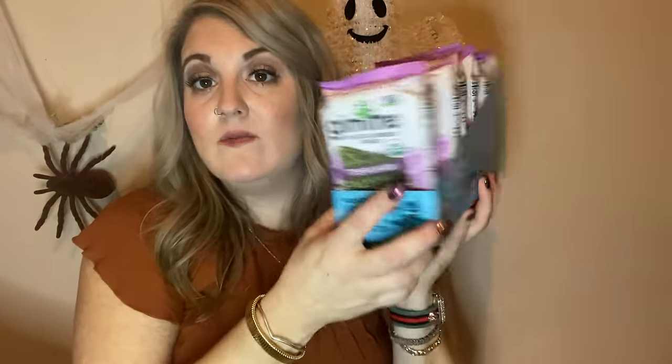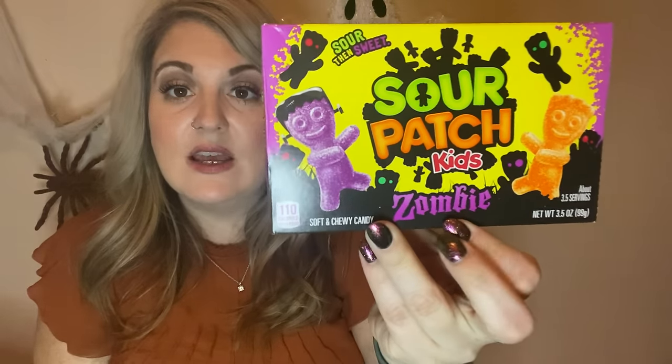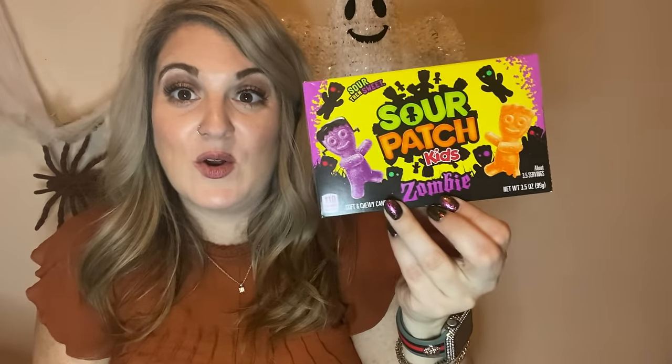I got some more Gimme roasted seaweed snacks in teriyaki — I got six of them. I love buying these to stock my pantry. I like to wrap tuna or salmon in them and eat it like sushi — it's a really quick little protein snack, especially at work. My kids love the seaweed too. That teriyaki flavor is so so good. For tonight's party I also got the Sour Patch Kids Zombies — those are going on my candy tray.